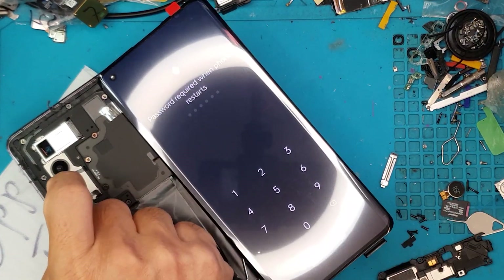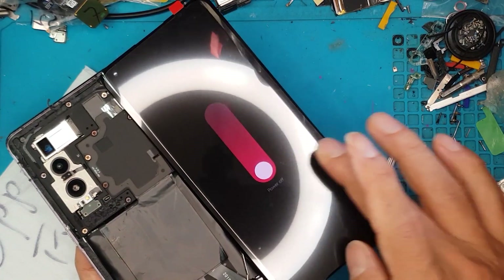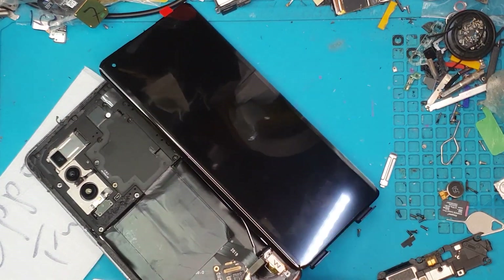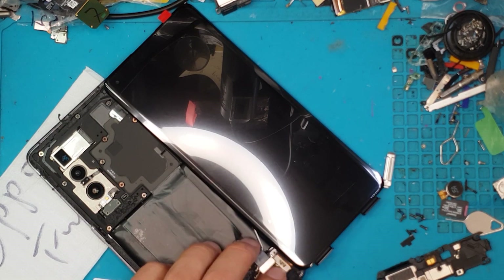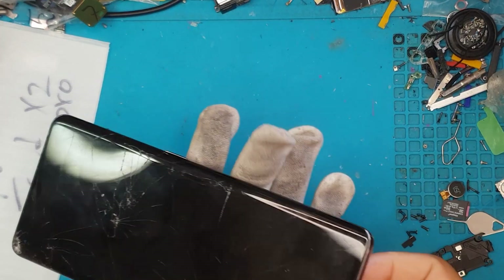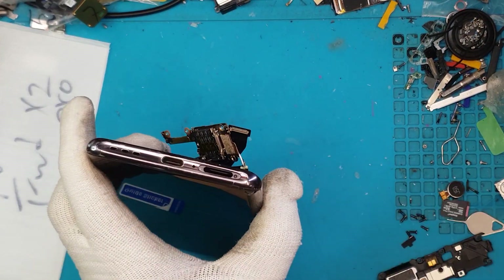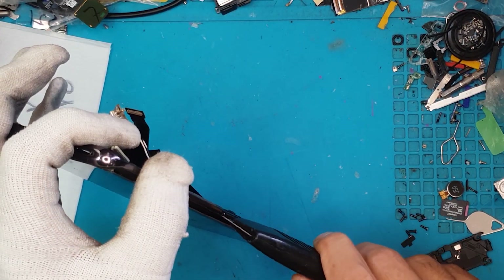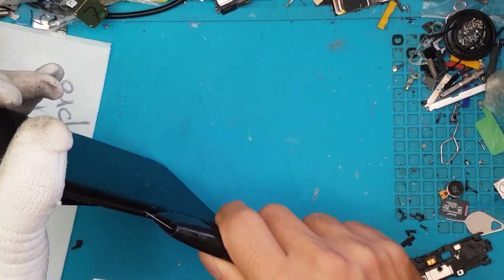Unfortunately we can't show you the home screen because the client doesn't want us to go into the smartphone, so we have to use the emergency dialer and shut the phone down. Testing for the camera can't be done without unlocking the phone, so the client will have to do that on their own.